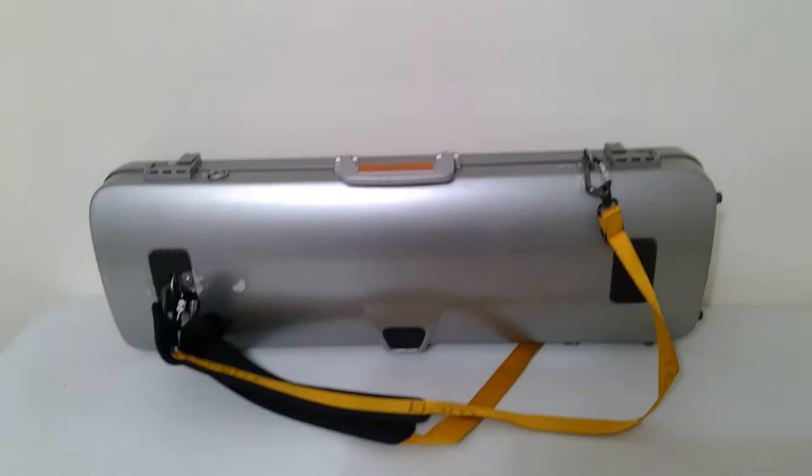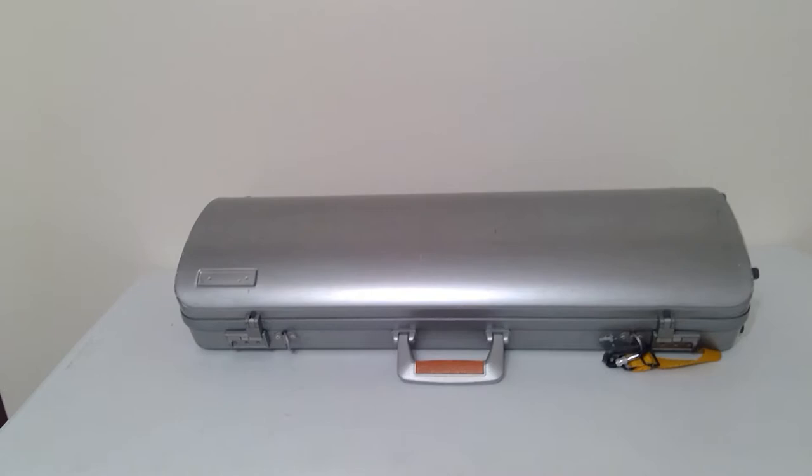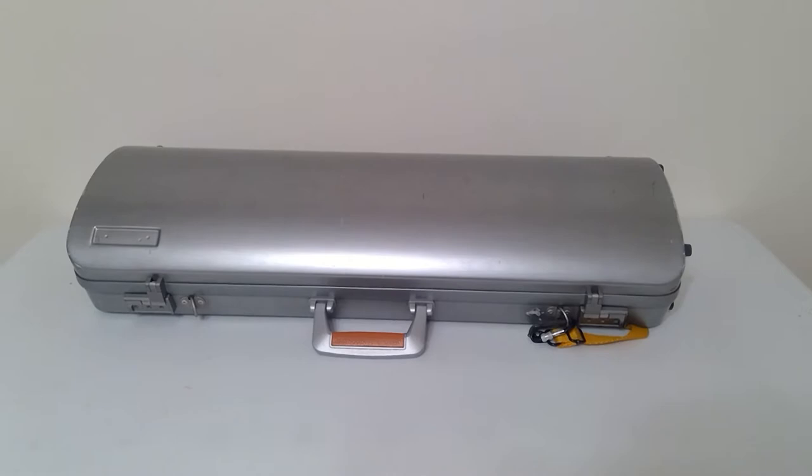I really like this case — it's really lightweight. There are scratches on the front too. I'm not sure exactly what this model is called, but I know I had the BAM Lotus case before this and it broke. It had straps on it and one of the screws came undone, and they said they wouldn't fix it, which was ridiculous.